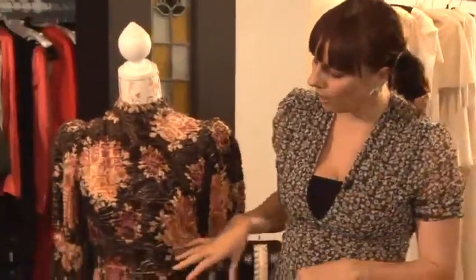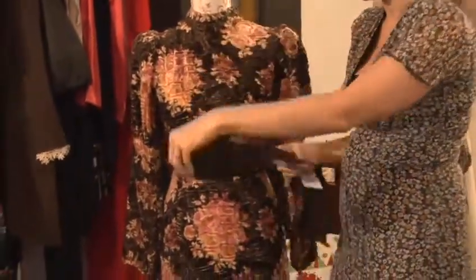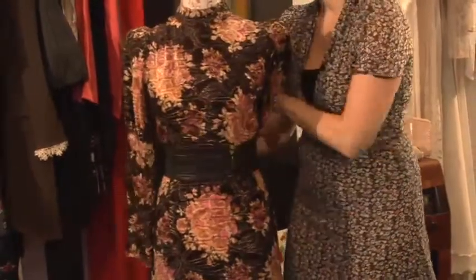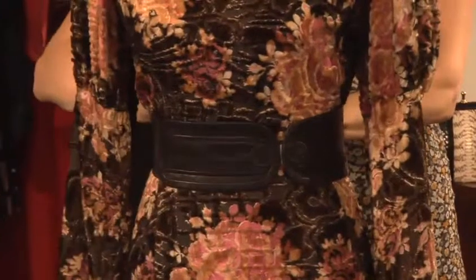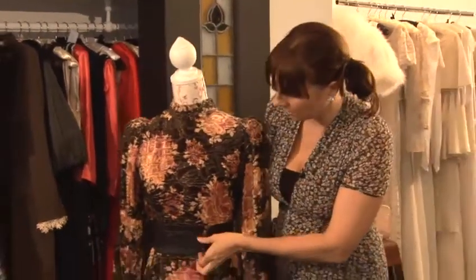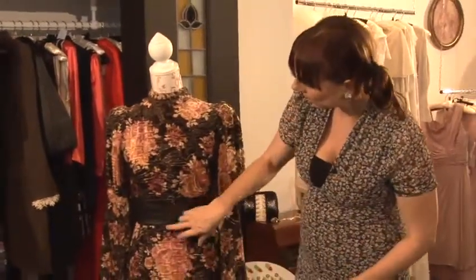We're then going to really go with highlighting the waist — we really want to nip it in to give you a great shape. These Hoss belts are brilliant because they can really pull in, as they've got elastic, so they can really give you a perfect hourglass shape. The elastic just means that you can wear them on the waist or underneath the bust, so you can change it up a little bit without having to have two belts.